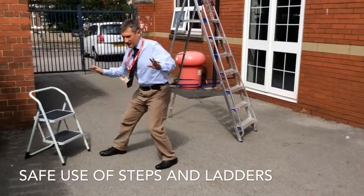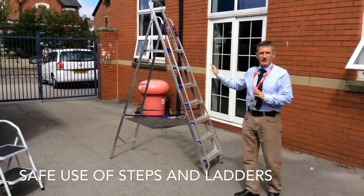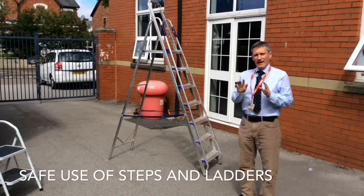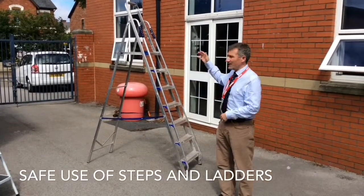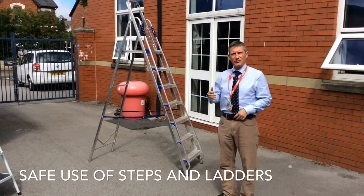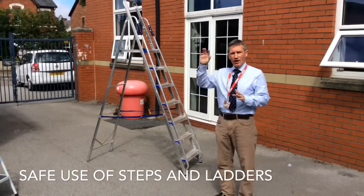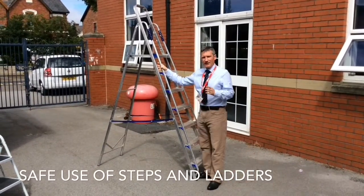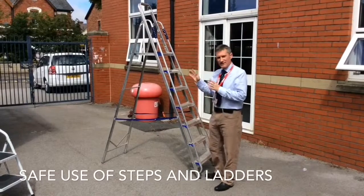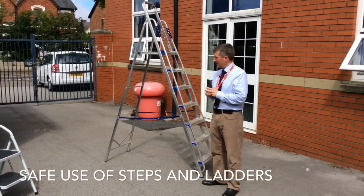We're going to move the two steps over there. We've now got our main larger frame. If there's a requirement to gain access much higher than this, then we'll have to make special arrangements for that. This video will not cover large extending ladders. This is the metal A-frame. You can see it's stored in Ray's office, so just make sure you can retrieve it safely.